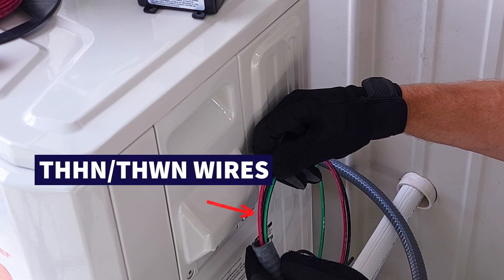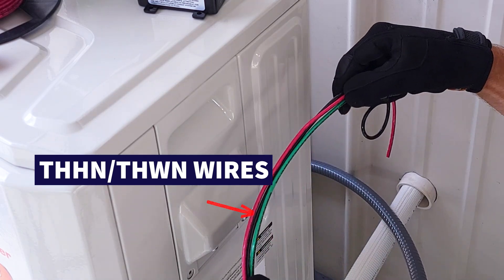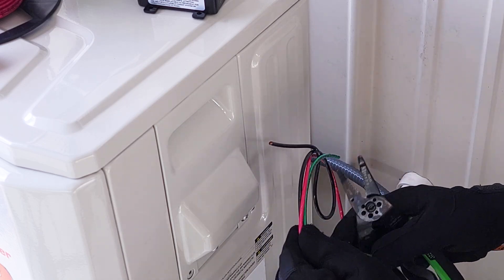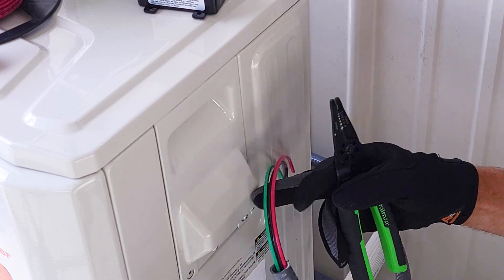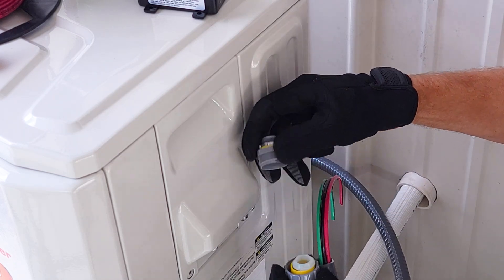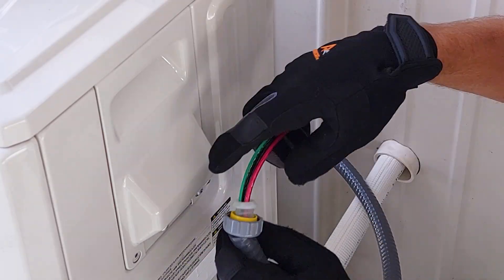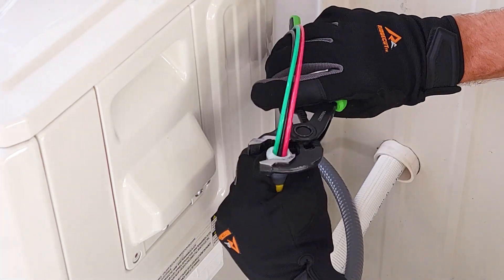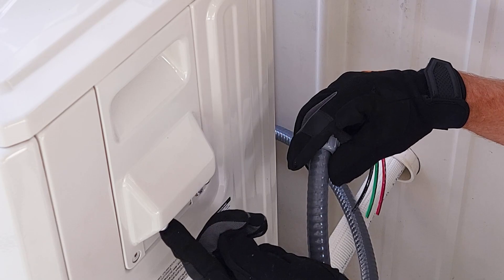These wires are referred to as THHN wire or THWN, and these are the ones that you would want to use. These are stranded wires and I'm going to cut this down. We're also going to want to put our connector section on the end. We're going to need one connector for the power wiring and one for the communication wiring.